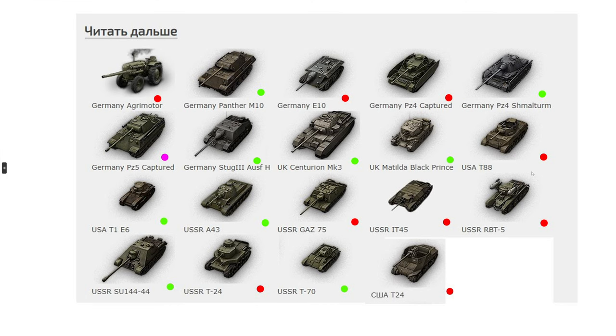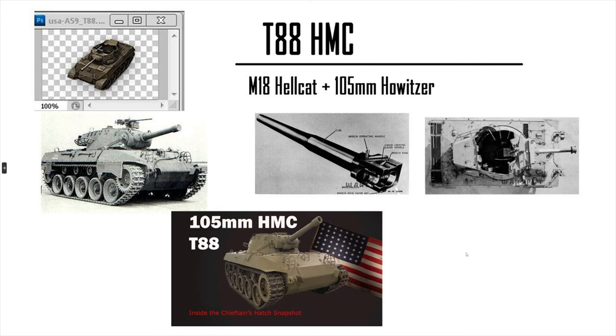We also have the GAZ-75 and the T-24. The T-88 Howitzer Motor Carriage is practically a Hellcat with a 105mm derp gun. There was a recent video by the Chieftain on this vehicle — pretty interesting how they want to mount practically a bunker buster to a Hellcat. The actual 90mm or even the 76 was good enough. After the high explosive nerf, it's a derp gun Hellcat — not that viable. Maybe a tier 5 premium, but meh.